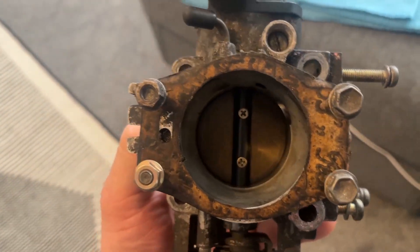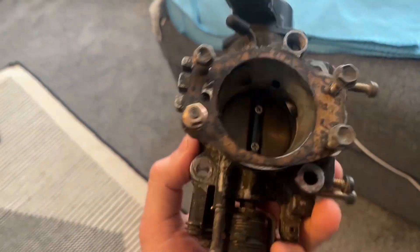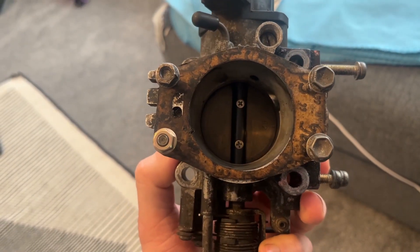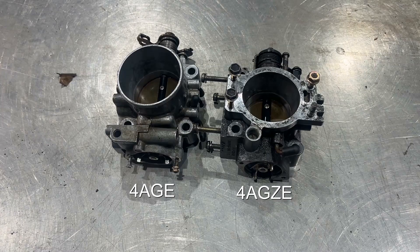With the throttle body off the J-pipe, having a look at it, you can see the larger opening on the inlet side — the air filter side — and it actually narrows through the throttle body. The 4A-GZE is actually the smallest throttle body in terms of diameter, measuring just shy of 50mm, whereas the naturally aspirated throttle body found on the AE86, for example, is actually 55mm. Comparing the two, the 4A-GZE actually narrows and forms a restriction at the butterfly valve, whereas the naturally aspirated version doesn't.